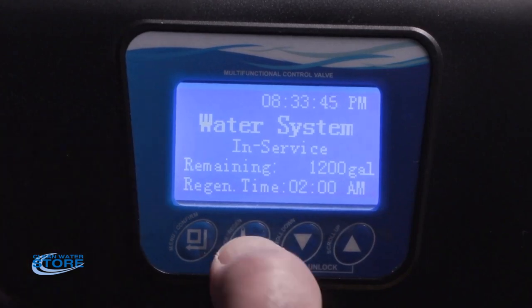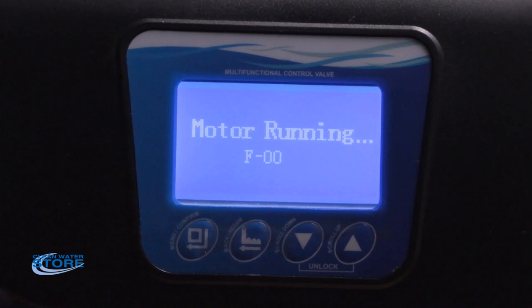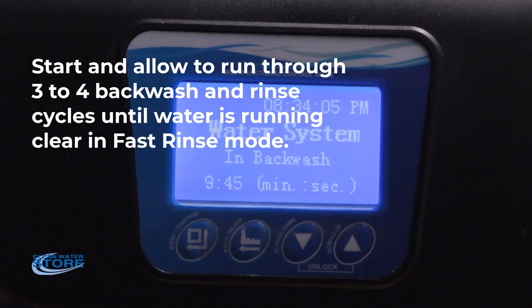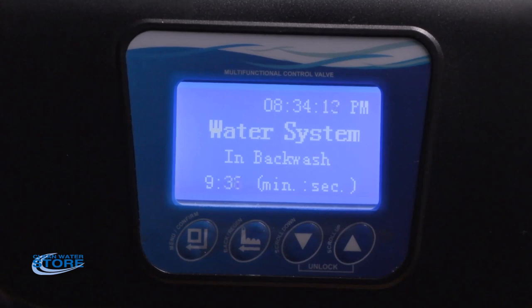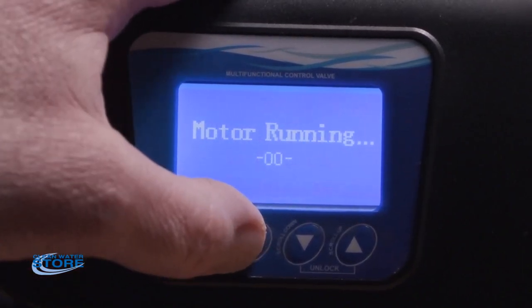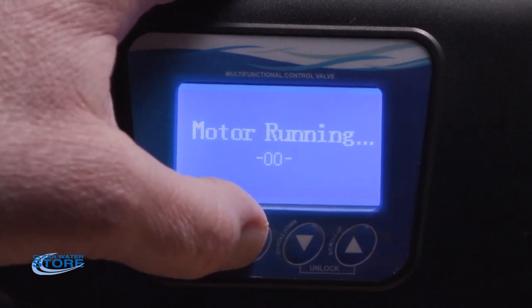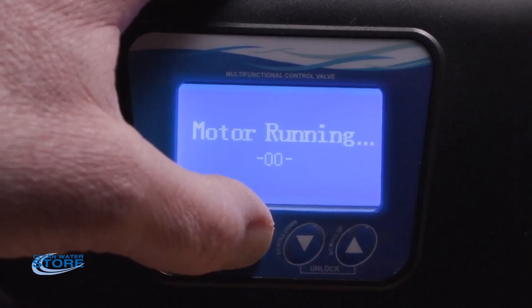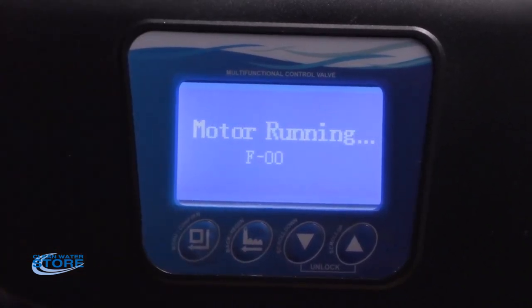You're going to keep cycling between backwash and rapid rinse until the water coming out your drain line in the rapid rinse is clear. You'll advance it to backwash and see the water turn really dark black out your drain line again, then go back to fast rinse. After the second or third cycle, the darkness will start lightening up to a light gray. It may take three, four, or maybe even five backwash and rapid rinse cycles. When you see clear water coming out during the fast rinse cycle, you've flushed all the smells and fines out of your media and you're ready to go into service.